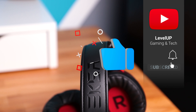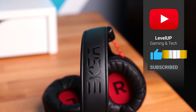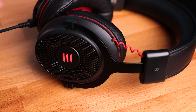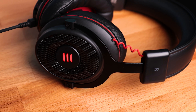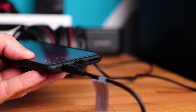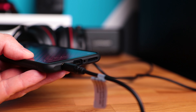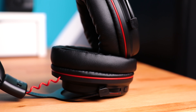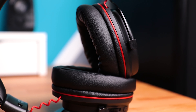Bear in mind that if you use a 3.5mm jack, you will not have 7.1 virtual surround and no lighting on the sides. So if you are connecting them to a smartphone, PS4, or Xbox One, you need to use the 3.5mm jack. Otherwise, I suggest using a USB connection for PC because the soundstage is much better and you will get all the effects available.